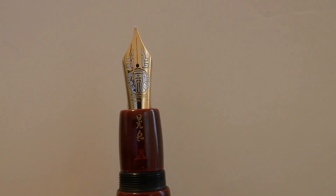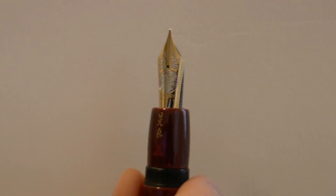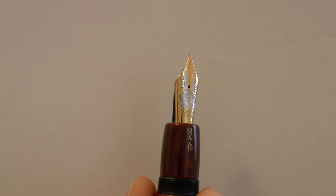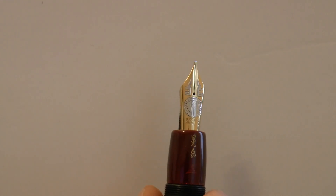The nib is a large nib, and this is a stub nib — a factory stub. It says Danitrio. It's 18 karat gold, and I really like what they did with this nib. The pattern — gold and I assume rhodium — works very, very well together. Very nice pattern, and it looks very oriental. It's a very, very nice look.